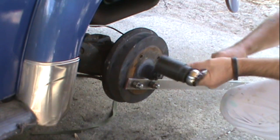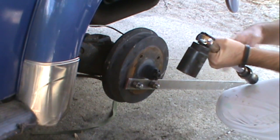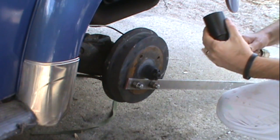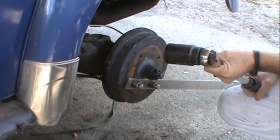So what I did, I went down to my local auto parts store and they have loaner tools. So if you don't have one, you can get a lot of tools. You just put money down. When you bring it back, you get your money back. So I'm going to see if I can do this.